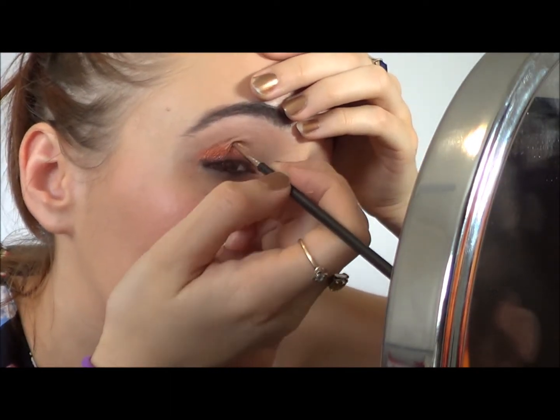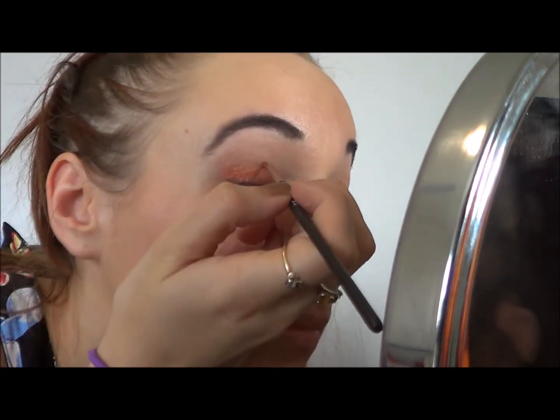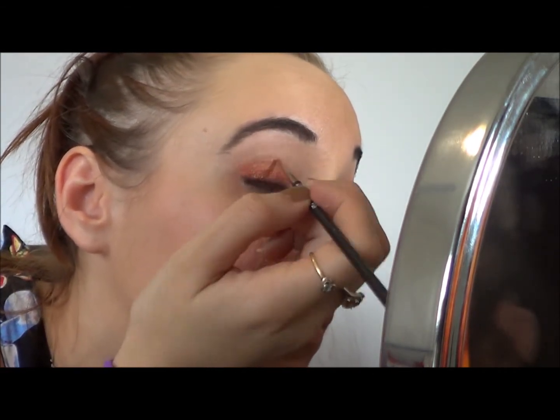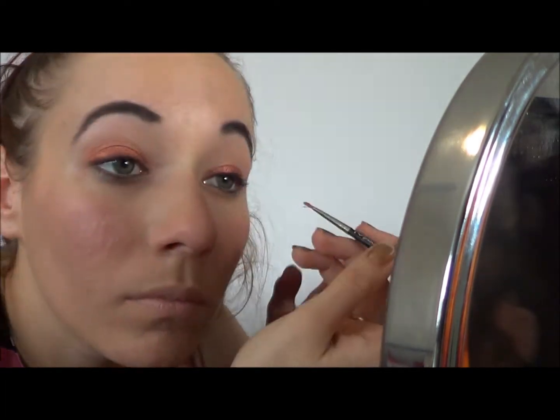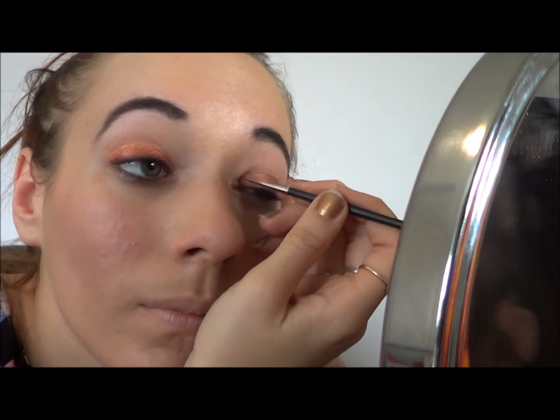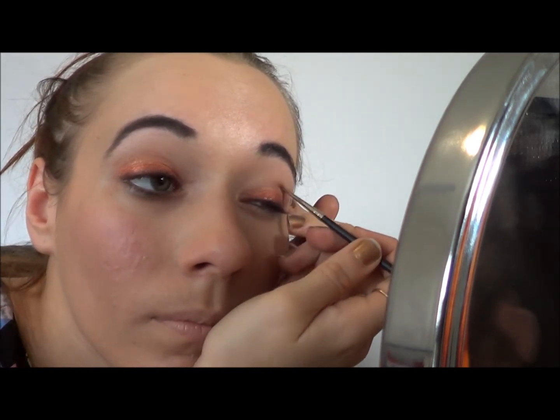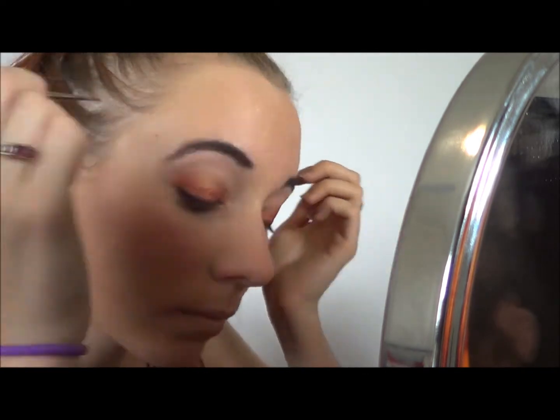Next I'm applying Golden Apricot, which again is a Ben Nye Pigment. It's similar in nature to Indian Copper but much, much softer — not as bold and intense. I'm applying this up to my crease, and it will blend well into the next colour as we start moving into more gold. So it's a good transition colour.